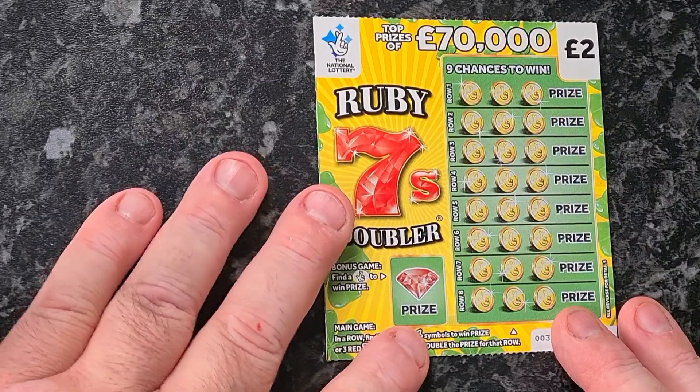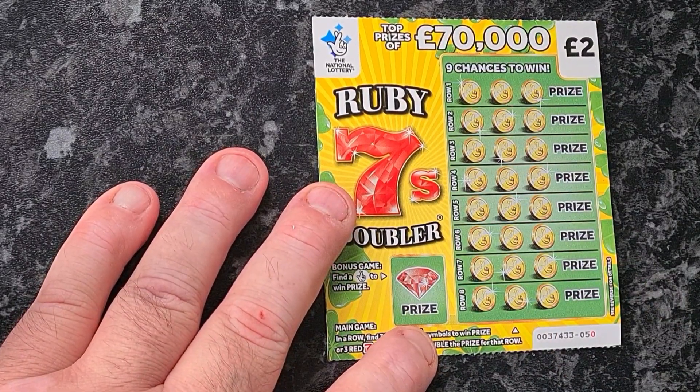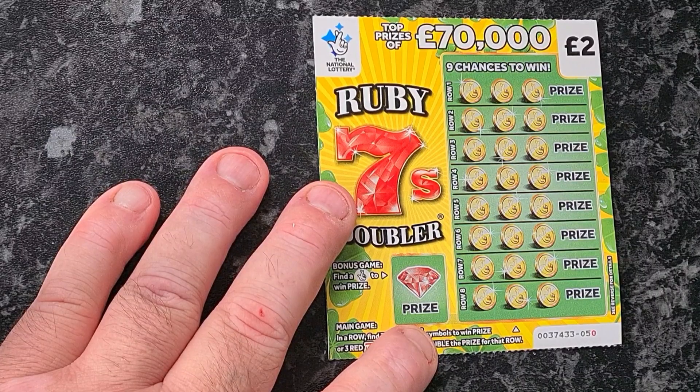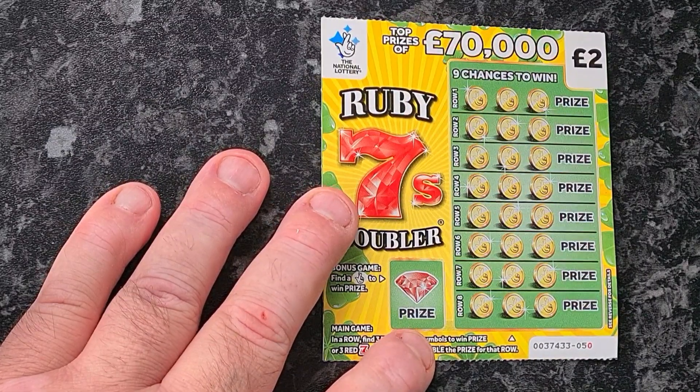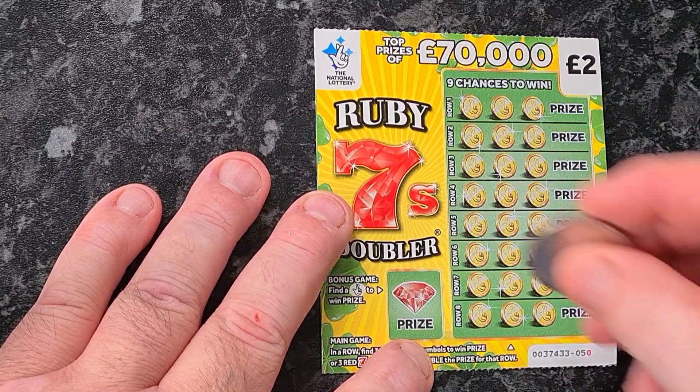Right, so — oh, cut my finger. Right, so I've got 19 pounds worth of cards. We'll start off with these Ruby 7 doublers.